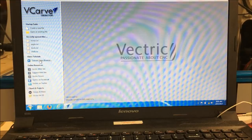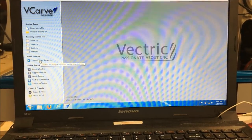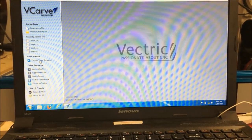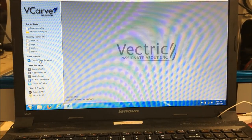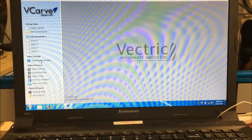Over here on the left we've got the tutorial browser, so if you click on that you're going to see all the tutorials. There's about 50 to 70 videos on pretty much anything you want to design to get you started, and that way you can learn the software.